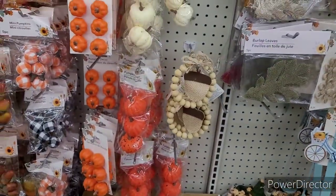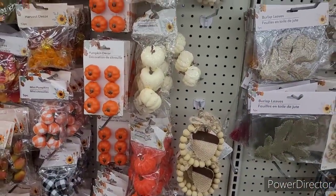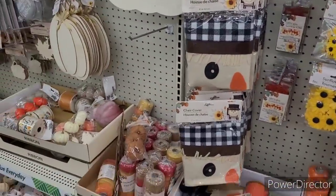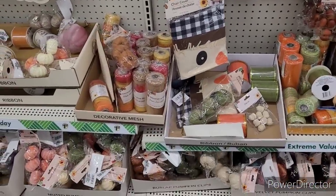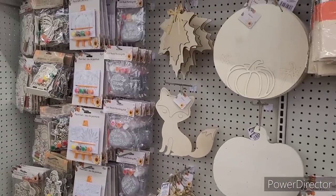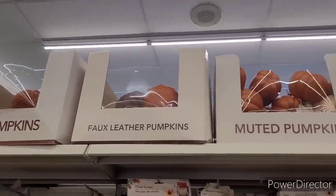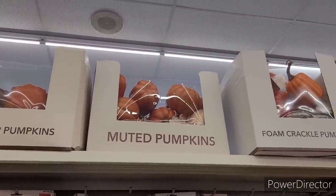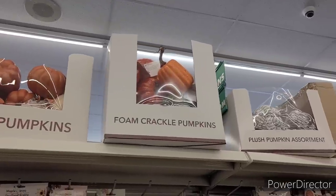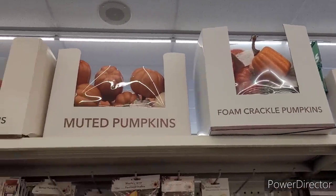And then we've seen the little beaded items in one of the walkthroughs. I've seen the chair covers. We've seen just about all this over here. And then they have some more pumpkins up here. There's some muted pumpkins. Foam crackle pumpkins — I can't remember if I've seen those or not. But the rest of them we have seen.